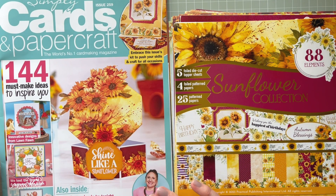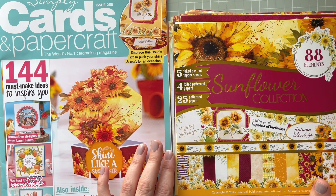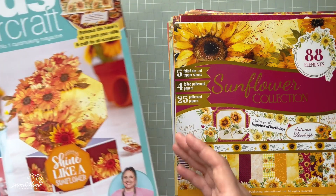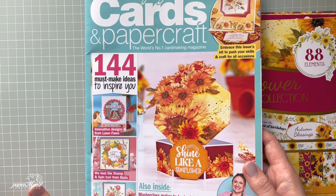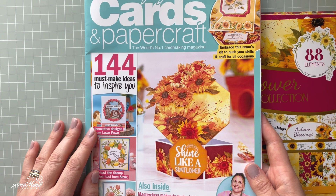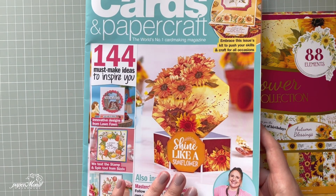I think those paper collections and paper kits are so nice to create very quick and easy cards. Let me show you the magazine first. You've probably seen this one already. I'm going to link it below the video so you can check it out, because right now CraftStash does free postage for magazines, and you can check out other magazines there as well.